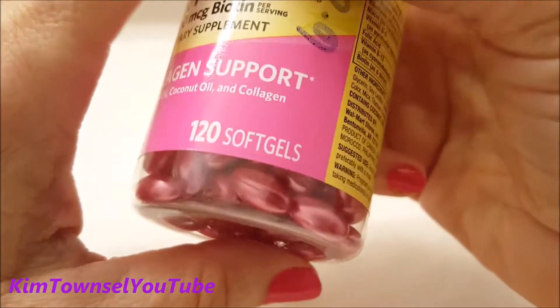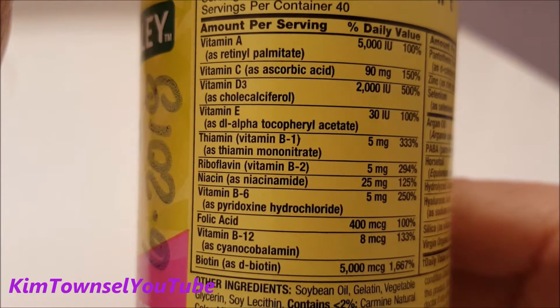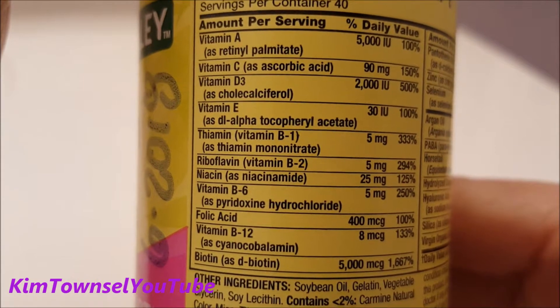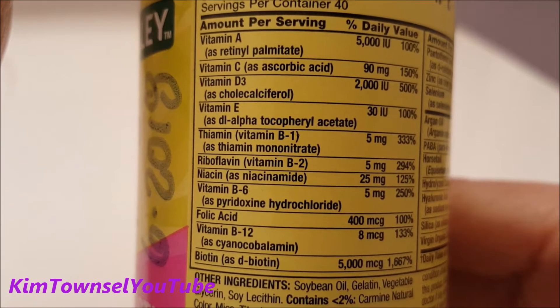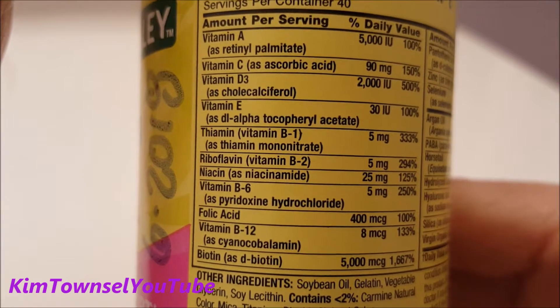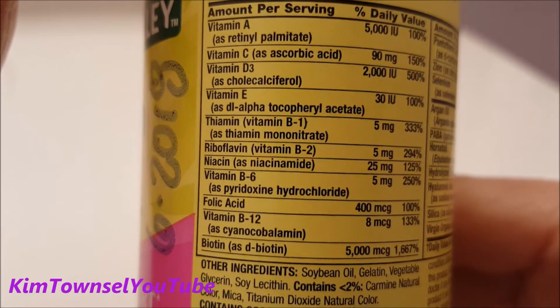They're very fancy looking. Here's a list of the ingredients. It contains vitamin A, vitamin C, vitamin D — which I was told will help my nails — vitamin E, thiamine which is just B1, riboflavin which is just B2, niacin, vitamin B6, folic acid, vitamin B12, and biotin, of course.